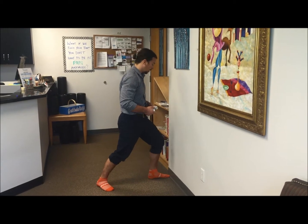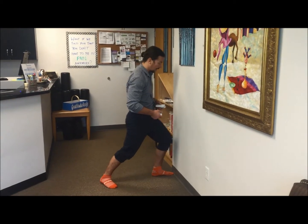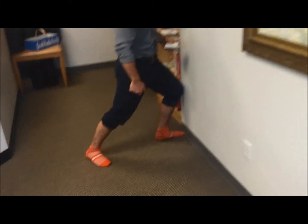You start with your knee at the wall, then touch it, and you can see my heel is down — so I have this range of motion.